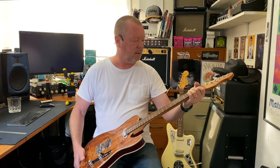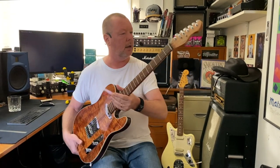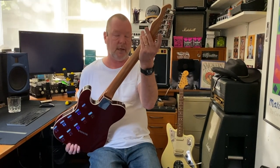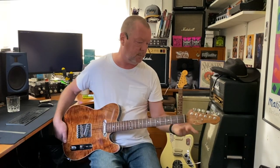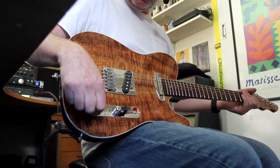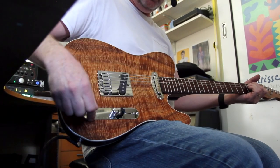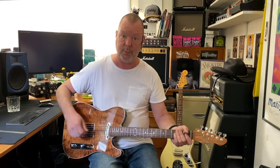Is it 43 at the nut? Yes, 43 at the nut. C-shape. We've got Gotoh graduated height machine heads, which are always great. The Gotoh bridge with the six adjustable saddles and the three-way switching system with the pull-up series switch.